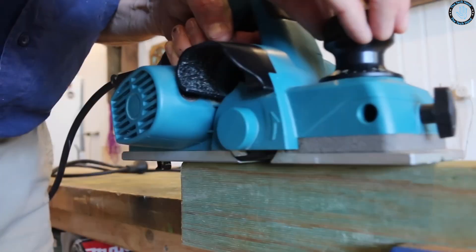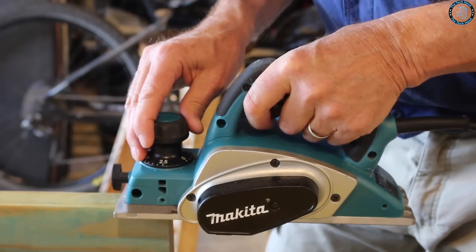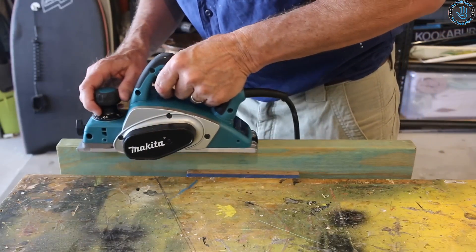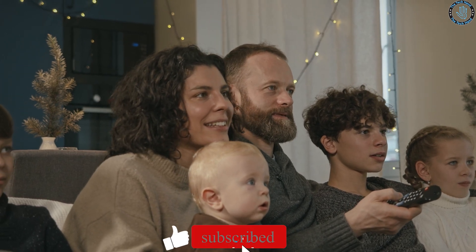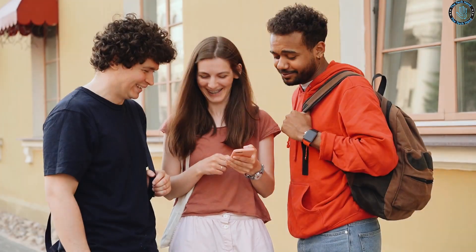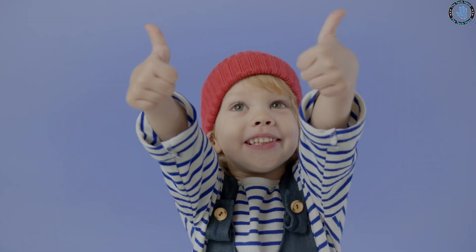You can use a wood planer to create custom picture frames for your home — plane down the rough edges of a board, cut it to the desired size and shape, and then install the glass and backing. Thanks for watching! Don't forget to subscribe. Let us know in the comments that you're subscribed and what you think of this video — we will reply to you personally. You can also give a thumbs up, thanks for that.